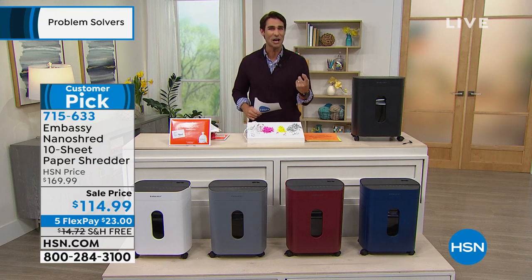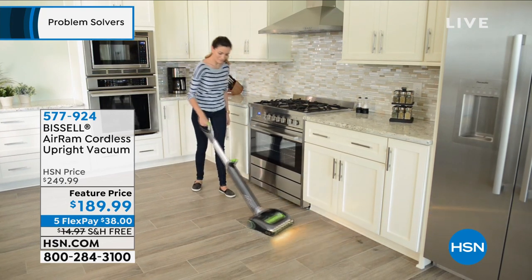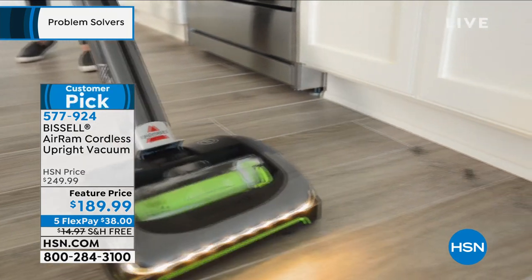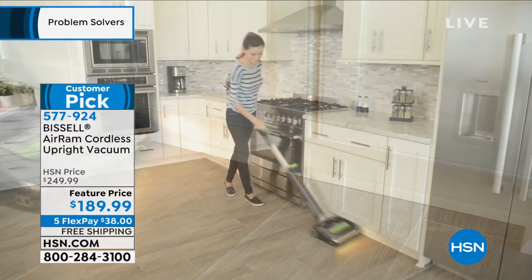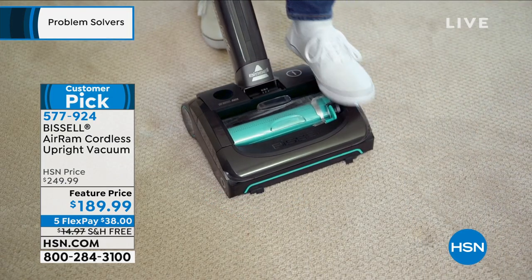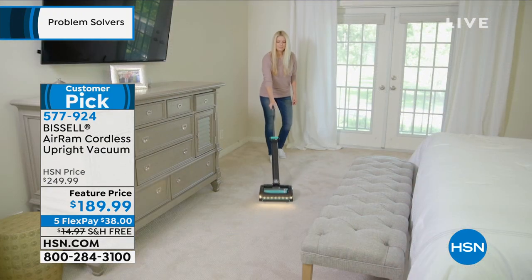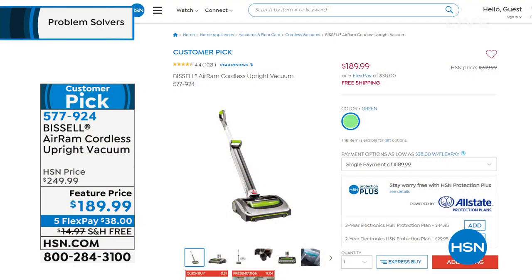Something coming up at the end of the hour — this is from Bissell, that iconic American brand. This is their Air Ram, a cordless vacuum. Have you experienced the freedom of a cordless vacuum? Not only is it cordless, but it is lightweight with all the power we expect from Bissell. It only weighs seven pounds, stores so easy, has LED lights on the front so you can see exactly what to pick up. It's got a touch-free empty bin mechanism — you never have to touch the dirt. It's on free shipping today, five flexible payments, $189.99. It's a huge customer pick — those tend to move really quickly.